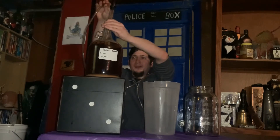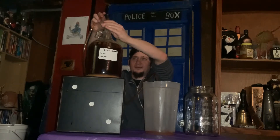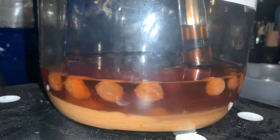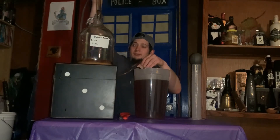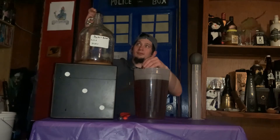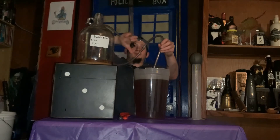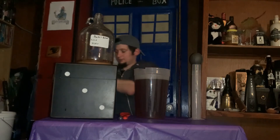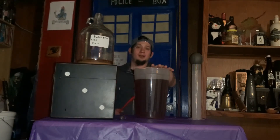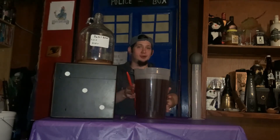I'm just going to give it a couple of quick pumps. And there it goes. So here we have it. This is our Phoenix Mead racked into a sanitized pitcher.